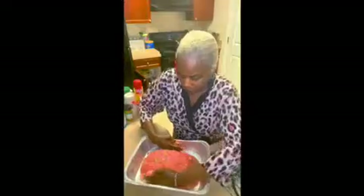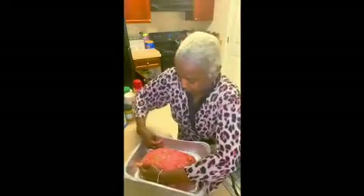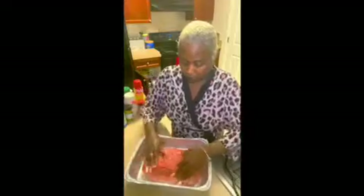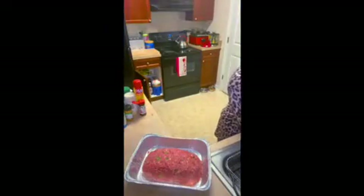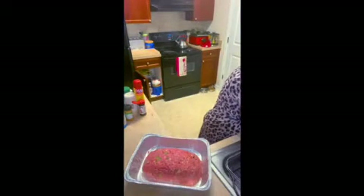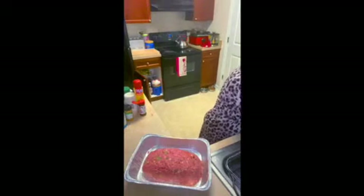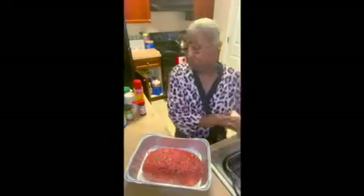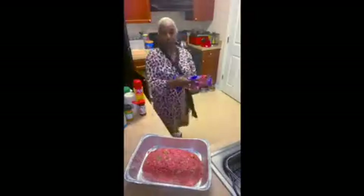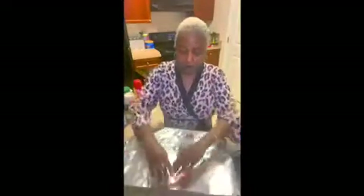Something is just not looking right to me on my meatloaf. That's going to have to work, y'all. I'm going to put my oven on 425 and go ahead and stick my meatloaf in. I'm going to cover it with aluminum foil just to help keep the juices going.